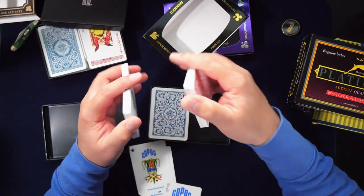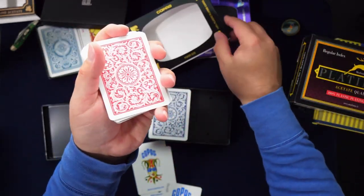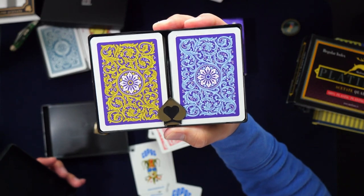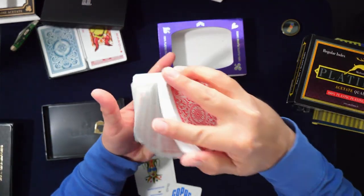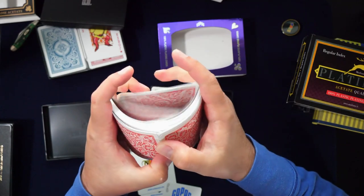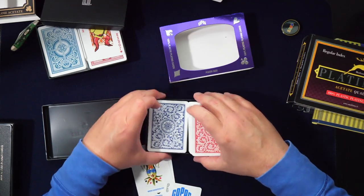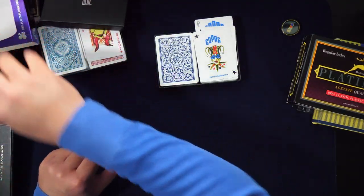I think the KEM feel a little better, but I love the Copag back design and they have many back design options that KEM doesn't have. These shuffle almost as good as the others — it's so minute. Back designs on the Copag are really good and they have a whole range of options. Copag were $18.95 on Amazon right now, compared to KEM at $33.